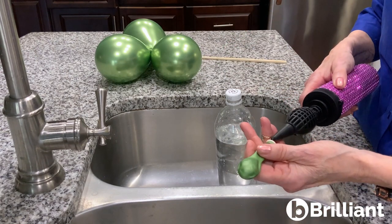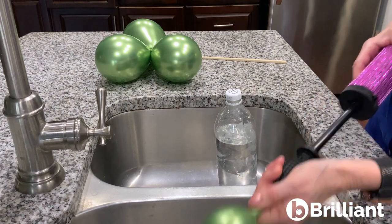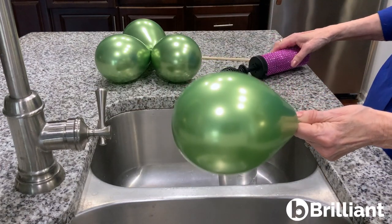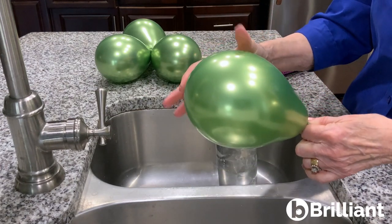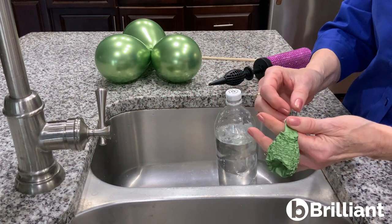To make this easier to inflate, I'm going to go ahead and fill it and then let the air out. What that does is it softens the surface of the balloon and makes it easier to fill.